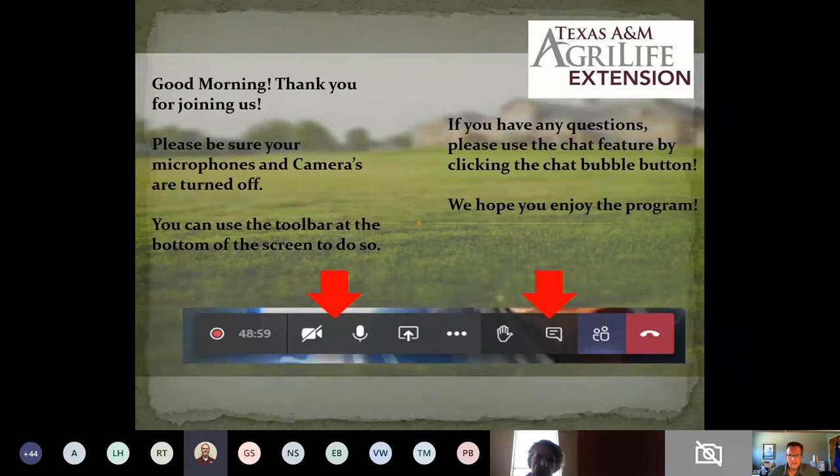Today's presentation is on turf maintenance, and this will be presented by Mr. Michael Potter. Mr. Potter is the County Extension Horticulturist with Texas A&M AgriLife Extension in Montgomery County, and he is officed in Conroe. With nearly 15 years of Extension experience, Mr. Potter has spent years focusing on turfgrass management and home lawns, parks and sports fields. Today's presentation will focus on getting your home lawn ready for fall and winter.